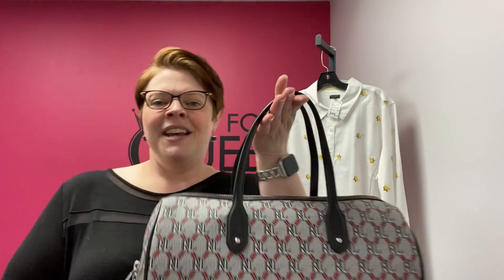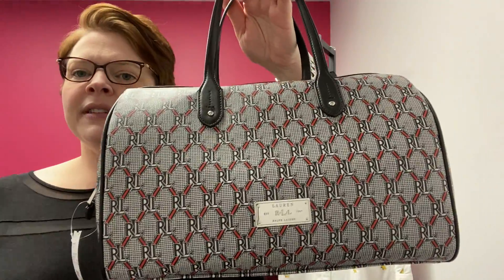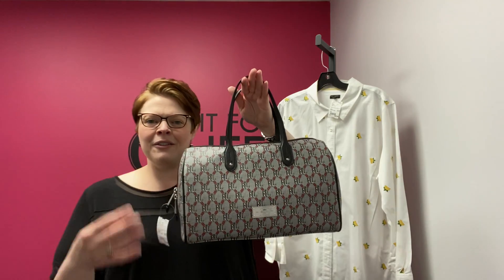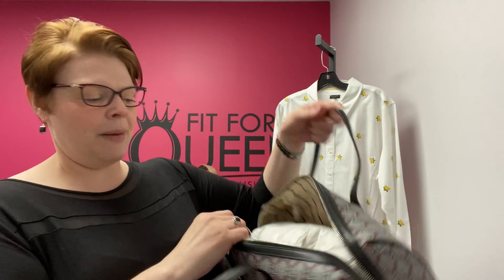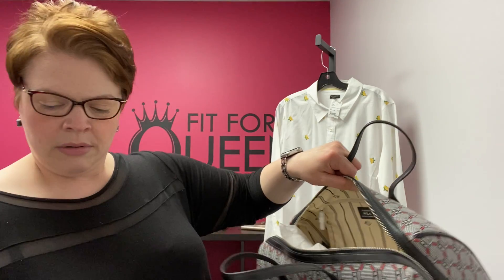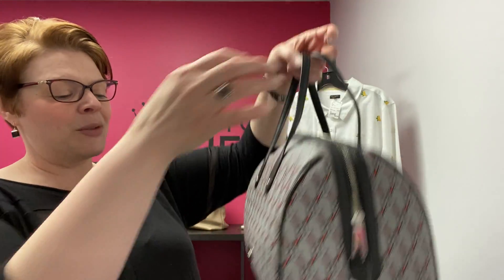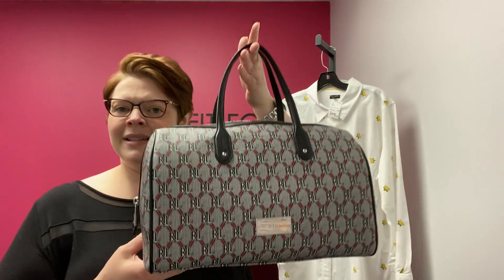This came in yesterday — this super cute Ralph Lauren bucket satchel in like new condition. This is a PVC satchel, not leather, in black with red. It has the Ralph Lauren logo that you can see up close but blends into the pattern from a distance. It's a large bucket satchel with a great shape, two zippers, large open interior with a zip pocket, and great structure so it sits up. It has feet on the bottom. Retails for about $150; we have it priced at $59.99.